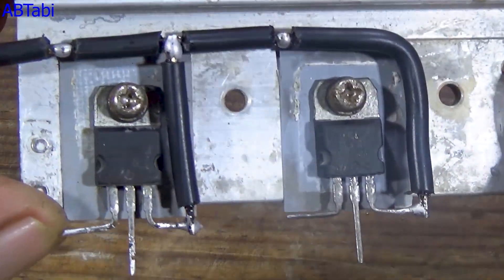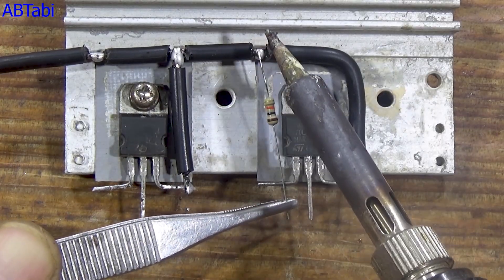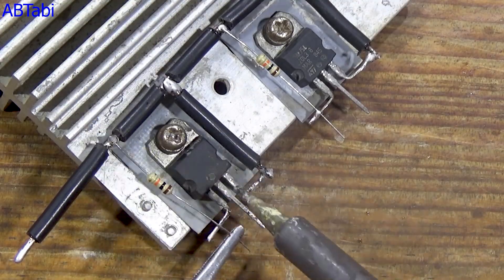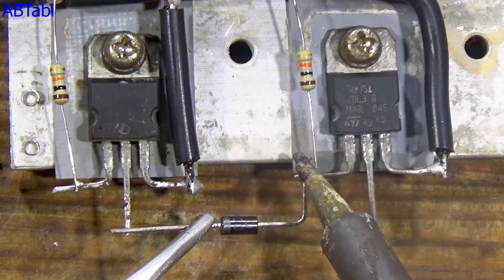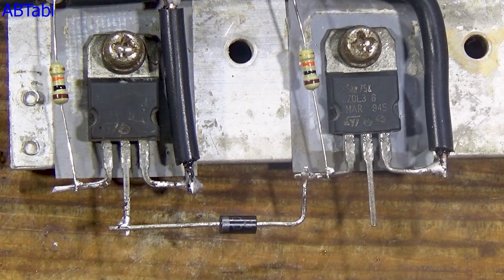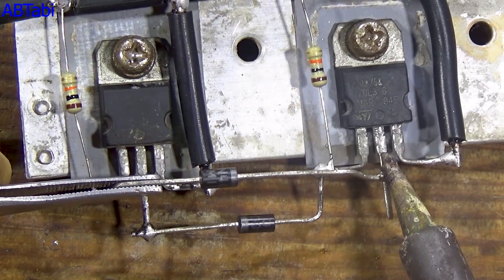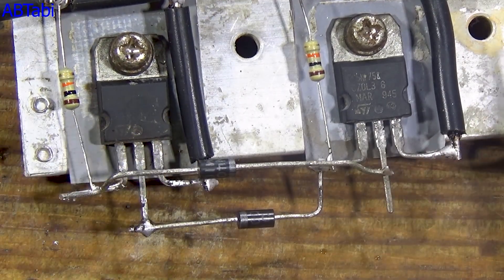First, connect both MOSFET source pins together. Then connect both MOSFET gate pins to their source pins using 10-k resistors. Next, take one IN4007 diode and connect it from the gate of the first MOSFET to the drain of the second MOSFET. Take the second IN4007 diode and connect it in the opposite direction, from the gate of the second MOSFET to the drain of the first MOSFET.